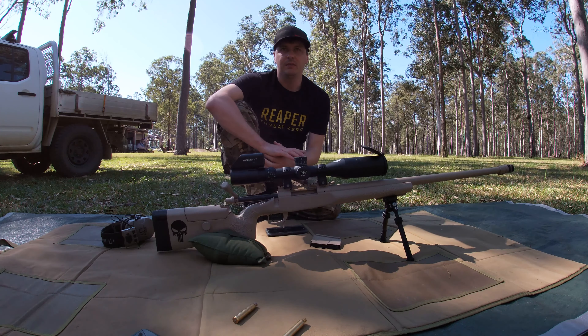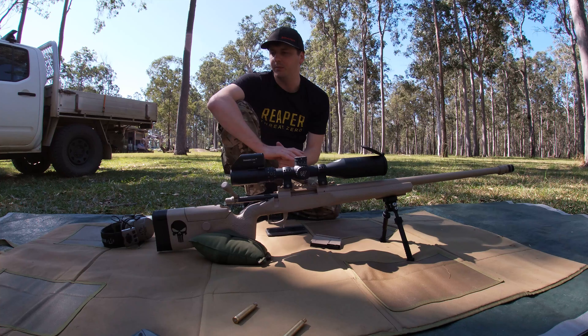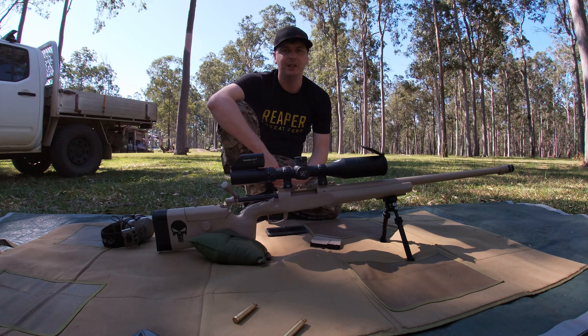Stay tuned — I will be getting another rifle built very shortly. This one will be a 6.5 Creedmoor in a custom MDT chassis, so just waiting for the barrel to get done. I'll do a video on that as soon as I get it. Stay tuned and hang around for that one. Catch you next time.